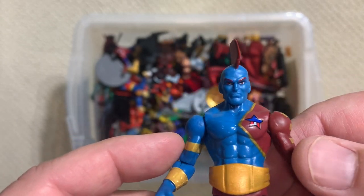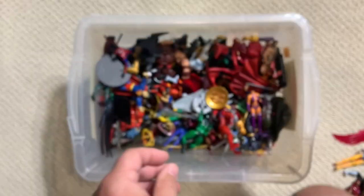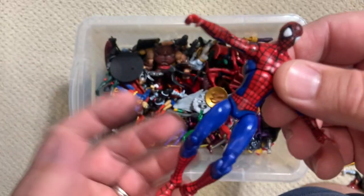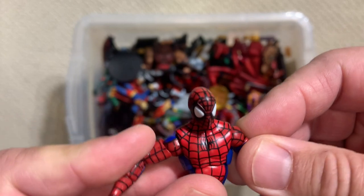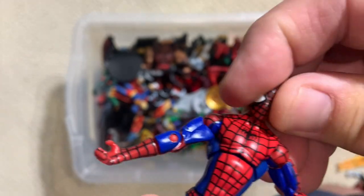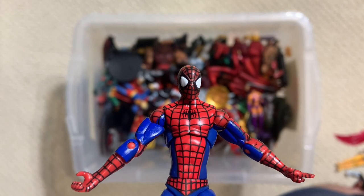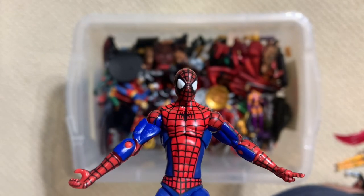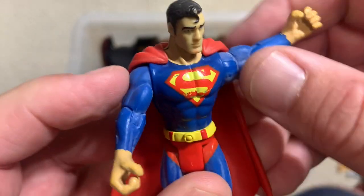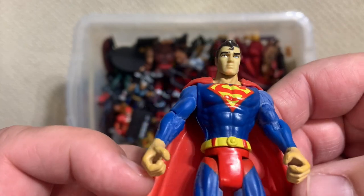We have gotten movie Yondus from the MCU, but not a comic Yondu, so big need there. And look - Spider-Man still sucks. This is your flagship, everything your Marvel Universe is based on, and they made another Spider-Man figure where the head and mask doesn't match the rest of the body - but of course the kids bought it. Superman - that's kind of a doofy-looking one, more like a Happy Meal toy.